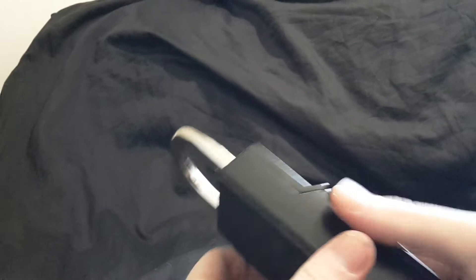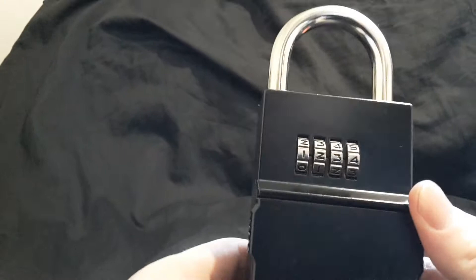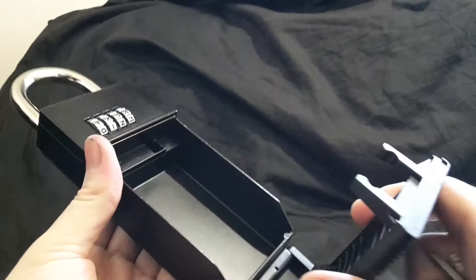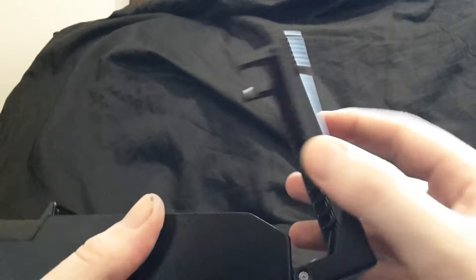It's very sturdy. It comes preset to all zeros, but I have changed it to 1-2-3-4 for the purposes of this video. Inside here you can put your keys, and you'll see it's quite spacious — they say it's one of the biggest on the market, if not the biggest, in terms of space. You get a very sturdy body design, solid metal.